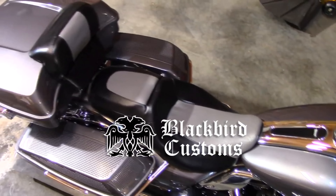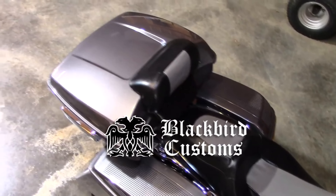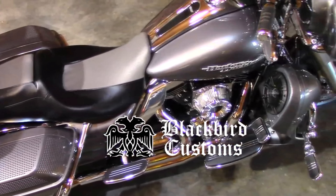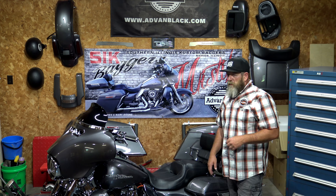Last year we did the gray ostrich inlay on the black outside, and it was an amazing seat cover. He stitches it all up for you - you do not have to send your seat to Canada. He does it and sends it back to you - basically you're just going to get a seat cover you can do at home. He sends very detailed instructions on how to do it. I'm not a professional upholsterer, so I actually took my seat and the seat cover over to an upholstery shop here in town.